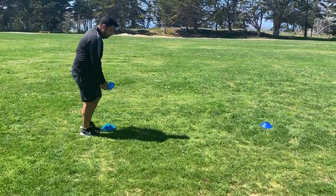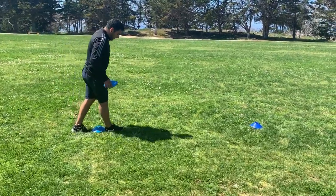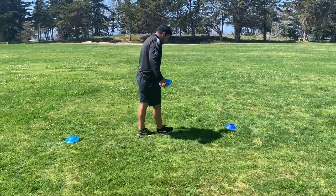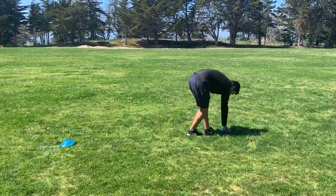Place down the cone. From this cone you will go to your right: one, two, three, four, five, six, seven, eight. Put down the cone.